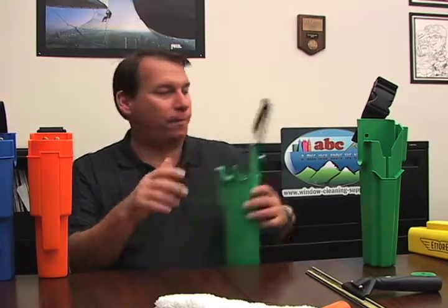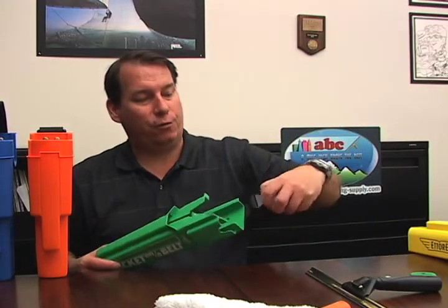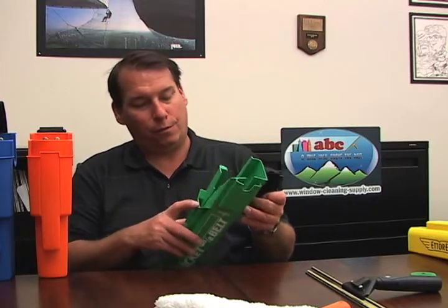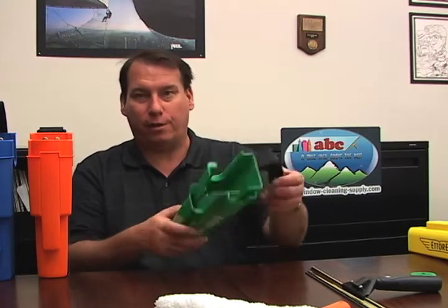It can detach off your work belt. This one has a detachable loop just like the others, and holds one squeegee, a scraper, and a strip washer.